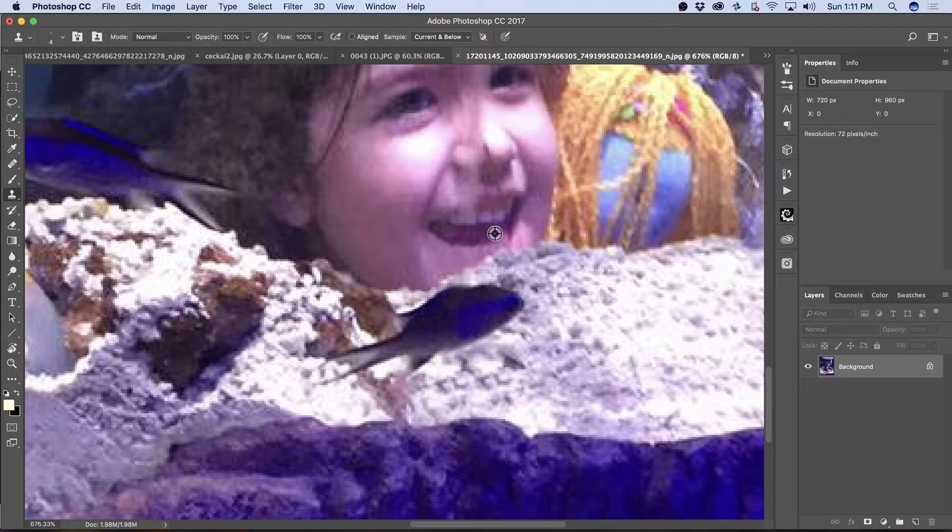Her tooth is a little difficult, but if I Clone Stamp from right here, I can create a line for her tooth there. And that should be enough. And then Clone Stamp from down in this area — replace part of her lip. We're doing pretty good.